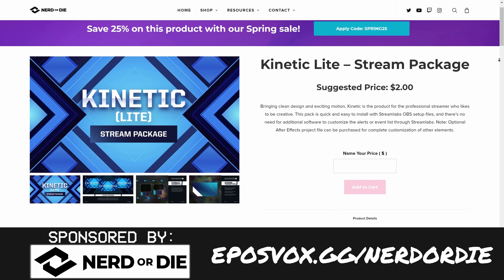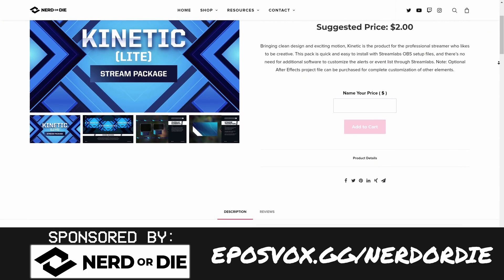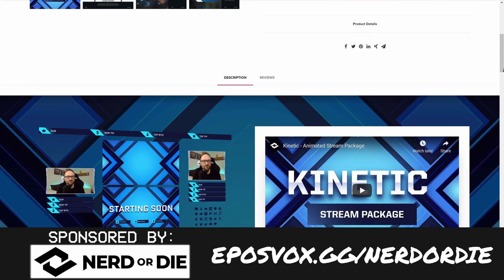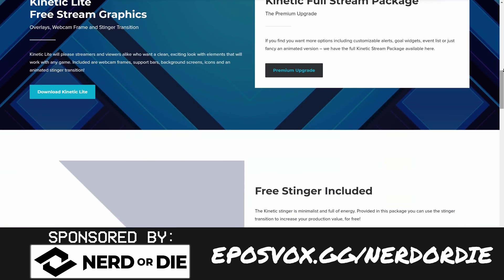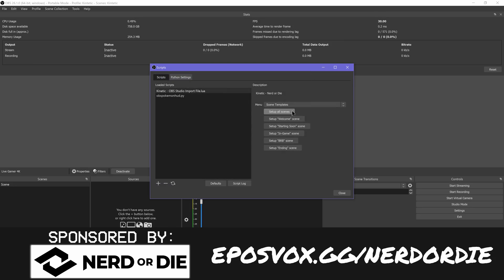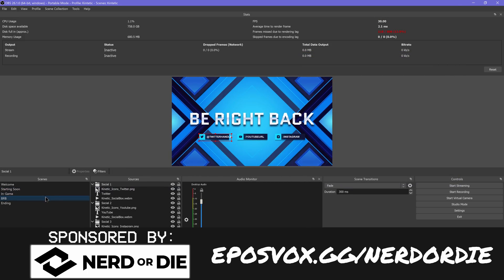Nerd or Die has wonderful overlay systems providing webcam frames, stream labels for recent tips, follows, subs, and all of that, plus stinger transitions. Pretty much every project comes with a source file you can open in Adobe After Effects to completely customize to your heart's content. They also have a one-click setup in OBS Studio — literally I just went to Tools, Scripts, loaded the script, clicked Setup Scenes, and it's ready to go.